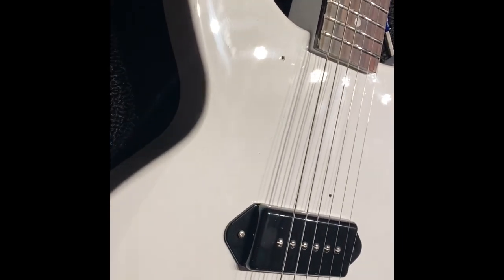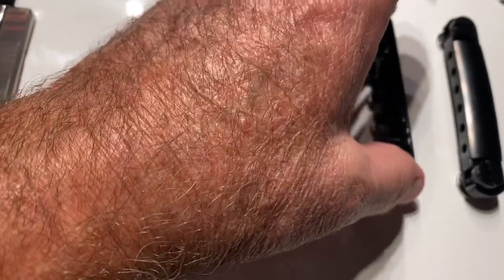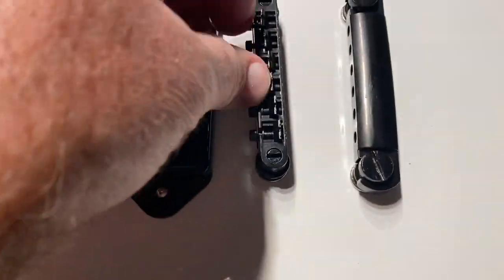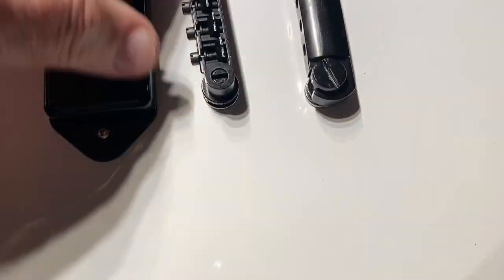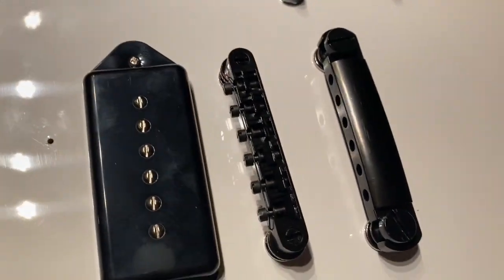We just got the black hardware on. When I put the bridge on, there was a little burr on the inside of each one of these on the screw mounting part. I had to just file it down so it would fit in there. It's a little snug now but I can still turn the screws and adjust it, so that'll be okay.